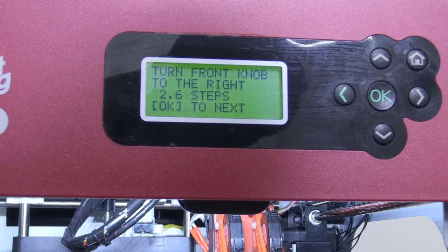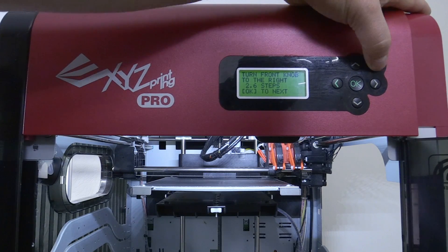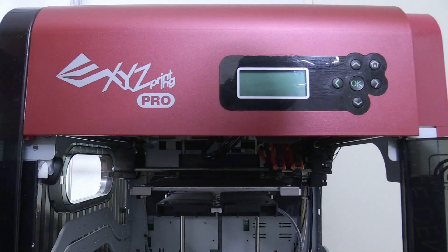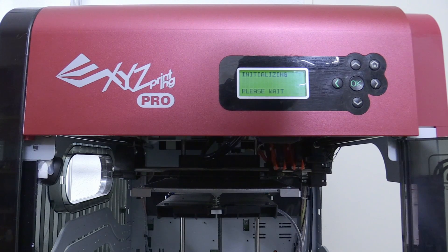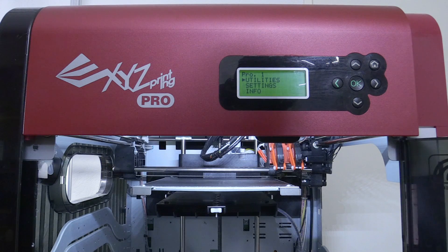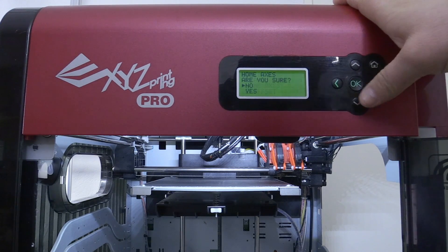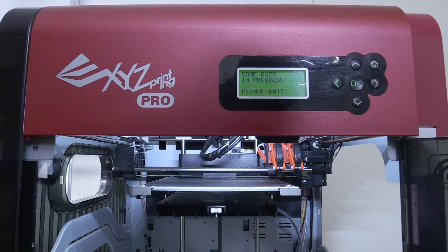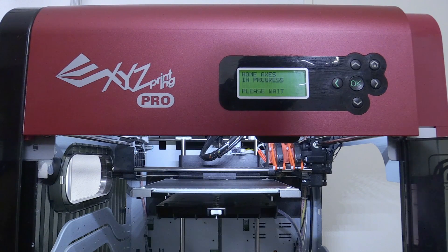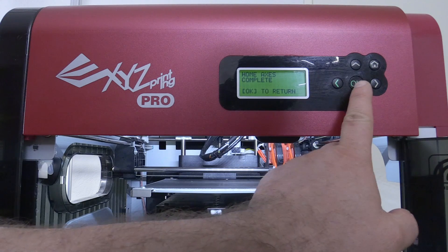I'm going to show you how to calibrate by hand instead. First I switch off the printer because there's no reason to continue with that calibration setting — and my homing button doesn't work anyway. I switch it off and turn it on again. Now I go to home axes, and the reason I do so is that every stepper motor will be in a known position on this printer. When it's done, all the positions for all the stepper motors are known. I press OK.